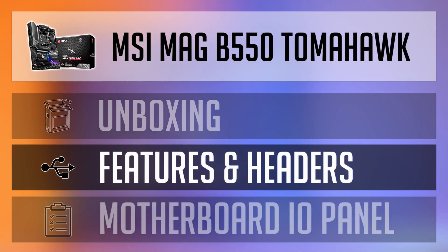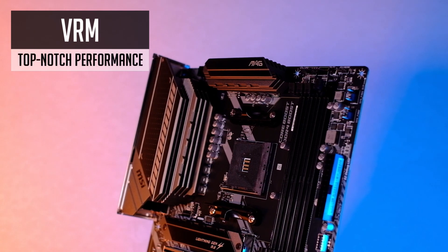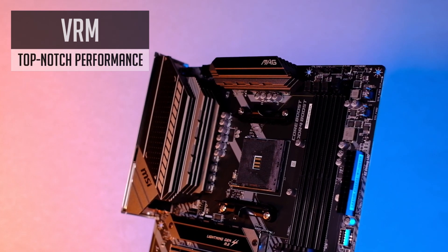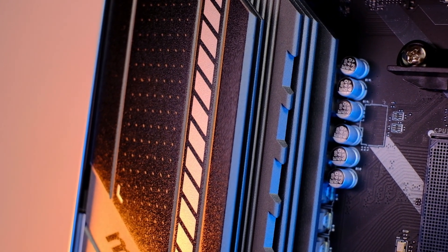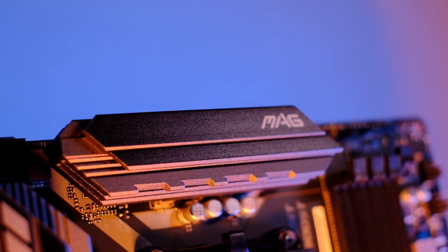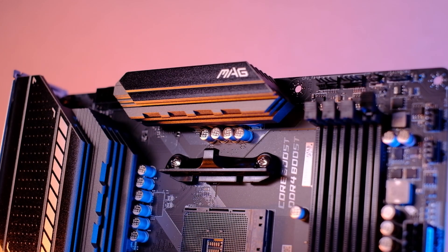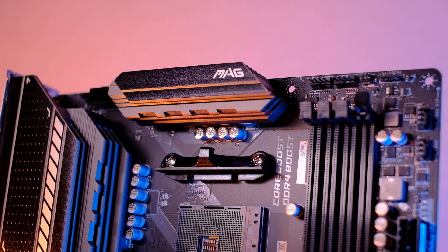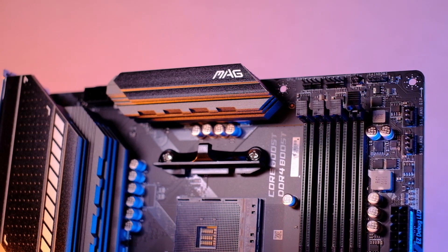So what exactly can the Tomahawk offer in terms of features? First of all, the main advantage of this board is really good VRM performance. It features really beefy heatsinks, so the B550 Tomahawk will handle any currently available Ryzen CPU with ease, even an overclocked Ryzen 9 5900X or 5950X. Guys at Hardware Unboxed made a super nice VRM test video and I will link it at the top right corner.